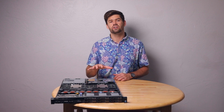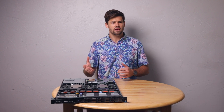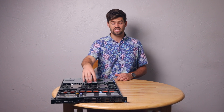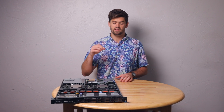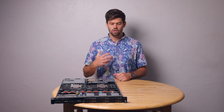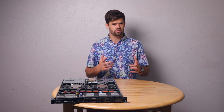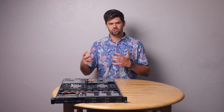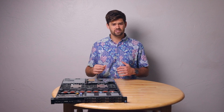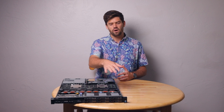ZFS also has what's called L2ARC — a Layer 2 ARC. A lot of forum posts say you don't need it, but pretty much what it is, is an SSD you use as a cache that's just a little bit slower than RAM. The ARC is the actual memory cache in RAM; the L2ARC is a physical storage cache. In the past that was a SATA SSD, but SATA SSDs are limited to about 550 megabytes per second, which is actually quite slow compared to RAM and what a RAID pool can do in parallel sequential reads.